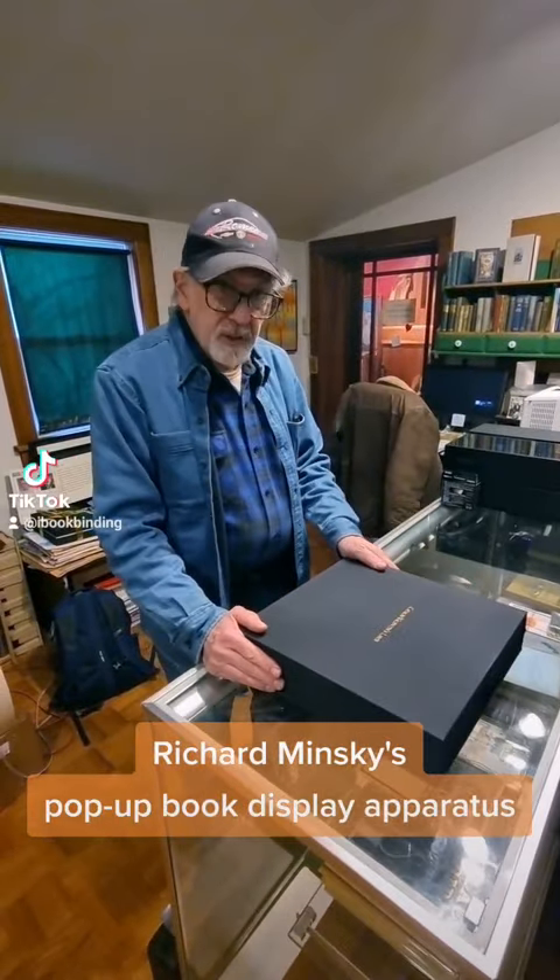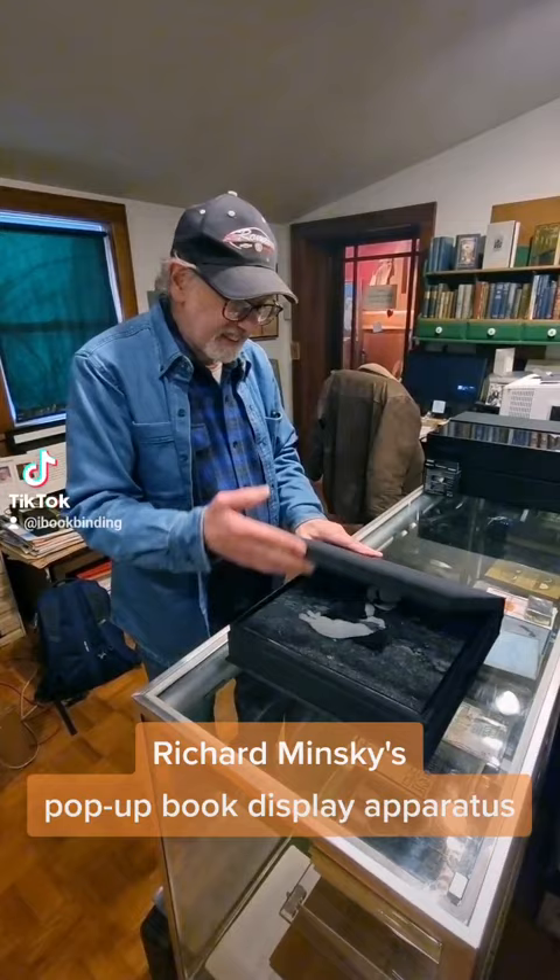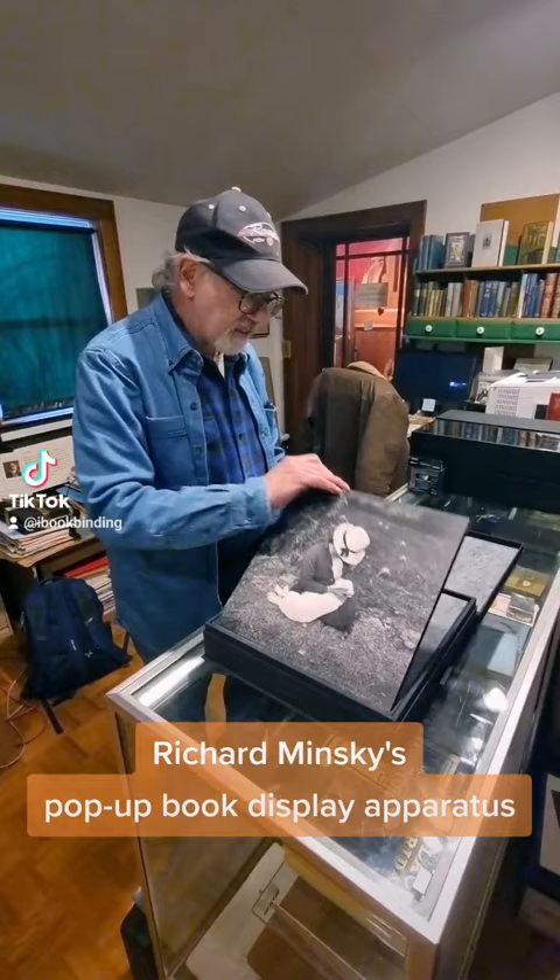This is my pop-up display mechanism — actually, the patent says pop-up display apparatus. You open it, and the book pops up a little bit in case you want to take the book out. You can take it out easily from the box without having to dig in.